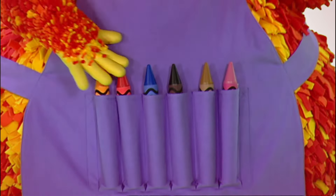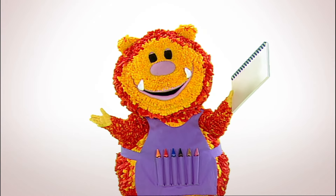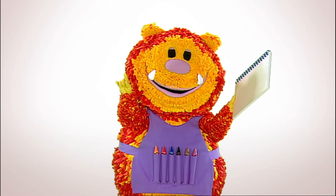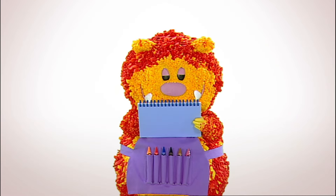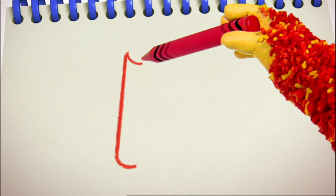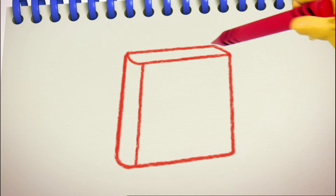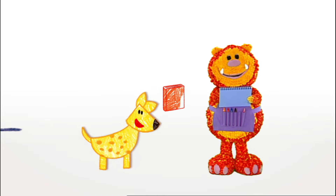Have you got your squiggle pads and squiggle sticks ready? Let's get squiggling! A library is a quiet place with lots of books to read, so let's squiggle a book. We can use two small curved lines to make the top and bottom of the book's spine: one here — down, curve up — and another one here — down, curve up. Finish the rest of the spine with two straight lines. Now for the front of the book: three straight lines — across, down, across. We can squiggle some more straight lines at the top for the pages. Why don't you colour your book in while I squiggle the rest of the library?